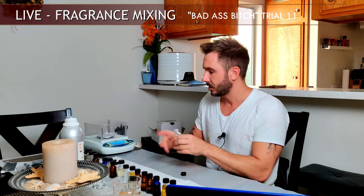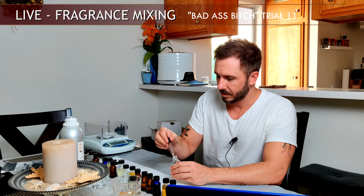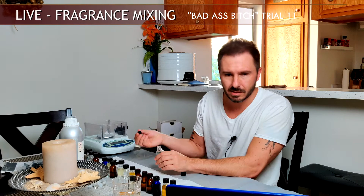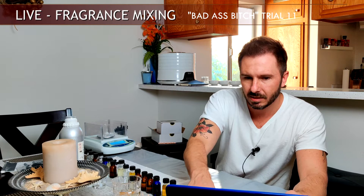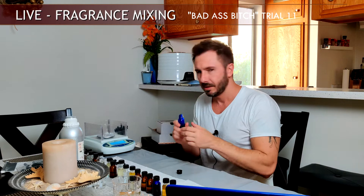Next we're adding a leather accord. Since this perfume is titled 'Badass Bitch,' I wanted to add some leatherness to give it that badass flavor. This leather accord I pre-made has roughly four materials, diluted down to 10%. Just one drop — I tried two drops and the leather was coming out too much in the forefront. I wanted the leather to sit in the background more as a feel, not so much as a scent.